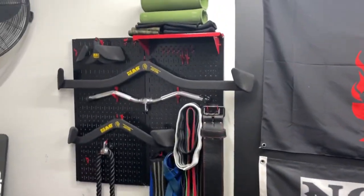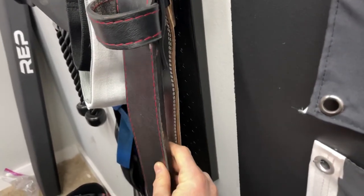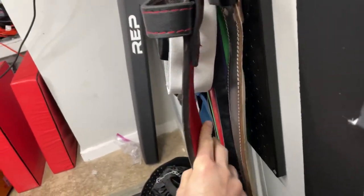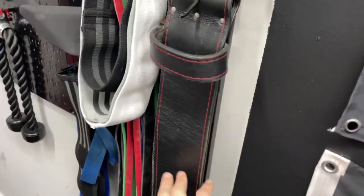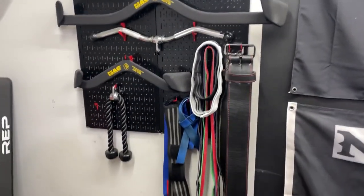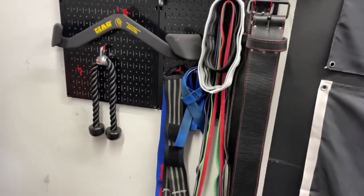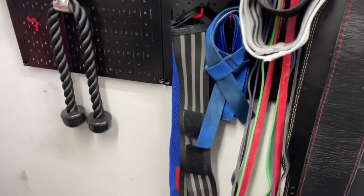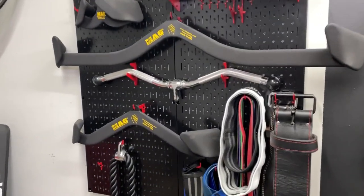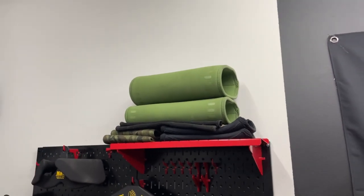Moving over here, we have the wall control with some knickknacks. First, the main belt — a Titan Pioneer custom 10-millimeter thick belt, inside red suede, outside red/black garnet leather. I really like that belt. I have moved on to bigger belts now though. I also have resistance bands for accessory work, hip circles, a few pairs of straps, wrist wraps, a little tricep rope, three sets of mag grips — close pronated, wide, and medium pronated — a curl bar, and some knee sleeves. The knee sleeves are turned inside out because they stink really bad, but I really like those Stoic knee sleeves.